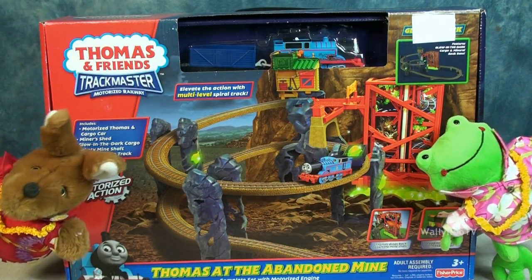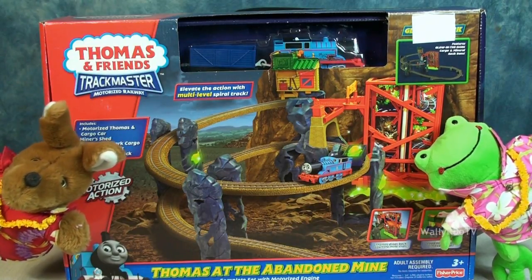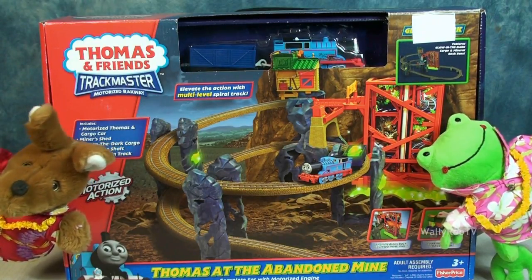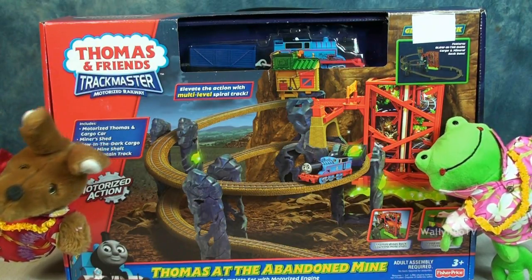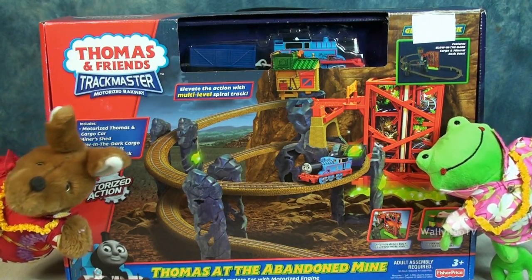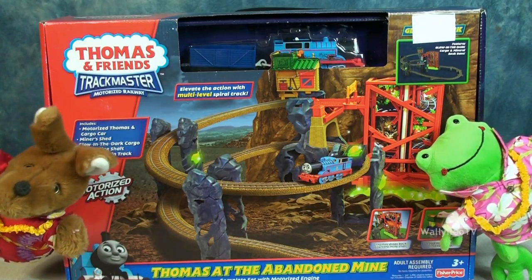Yes, that's right, it's Thomas! This is the Thomas and Friends Track Master Thomas at the Abandoned Mine set. This set includes a motorized Thomas and cargo car, a miner shed, glow-in-the-dark cargo, a rickety mine shaft, and spiral mountain track.